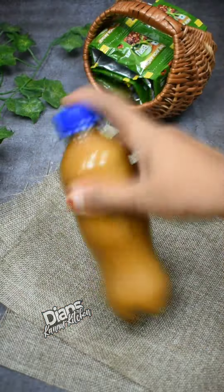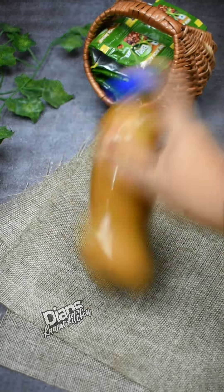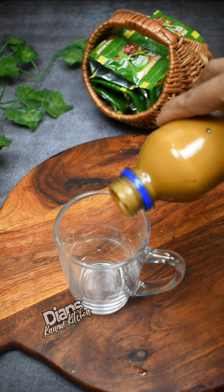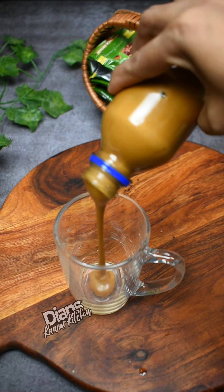Add a cup of milk. Add the same taste as well. Add a cup, or some of the cups. Just add 1 cup.